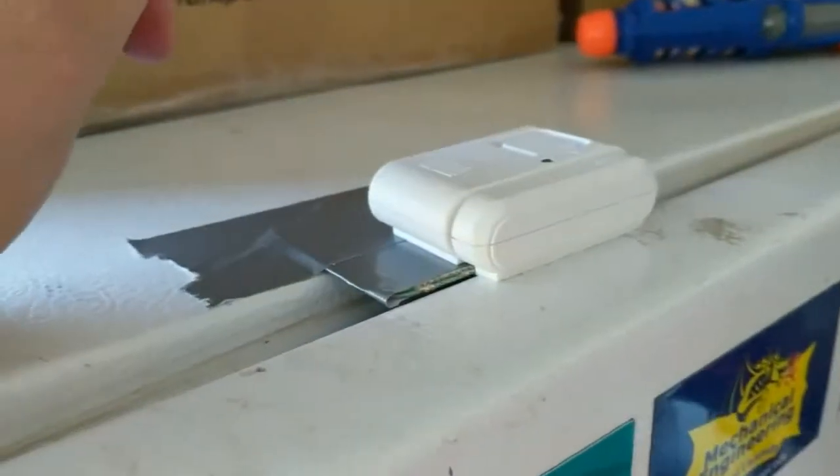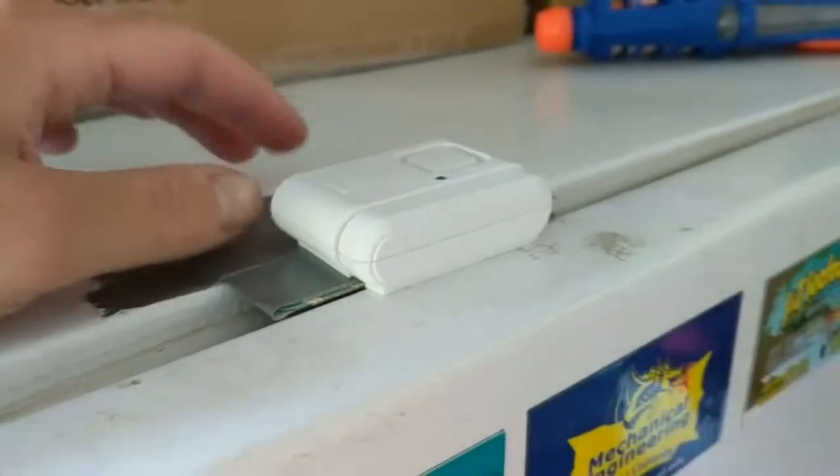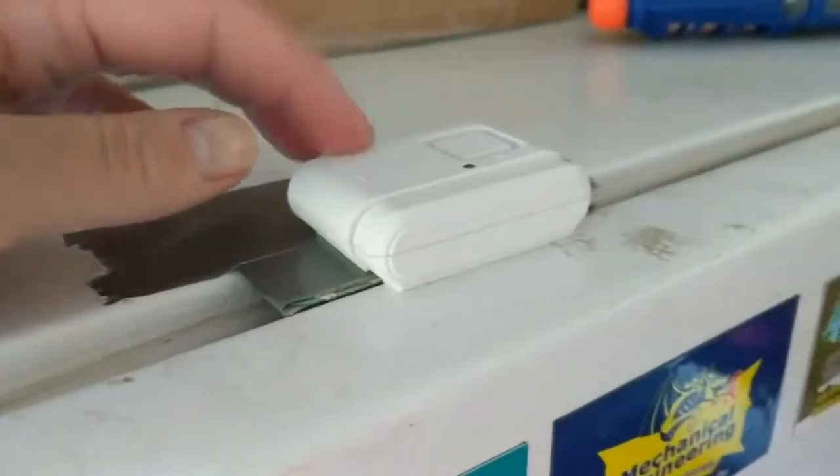That's cheap too, but this is super cheap and I didn't want to spend a lot of money — especially on baby proofing — because hopefully in a year or two they're smart enough to not do anything crazy.